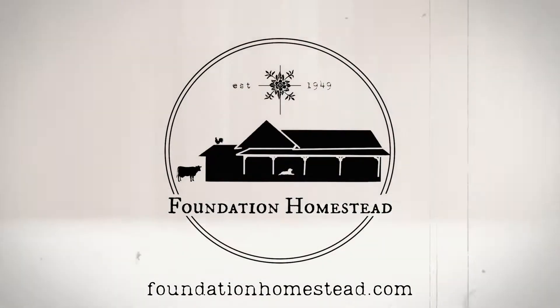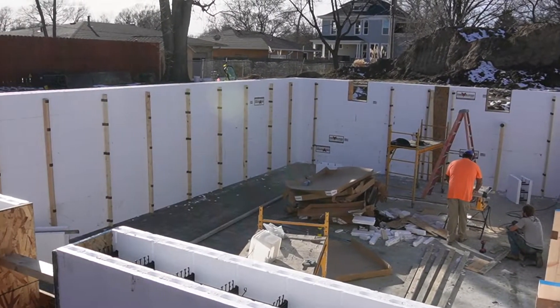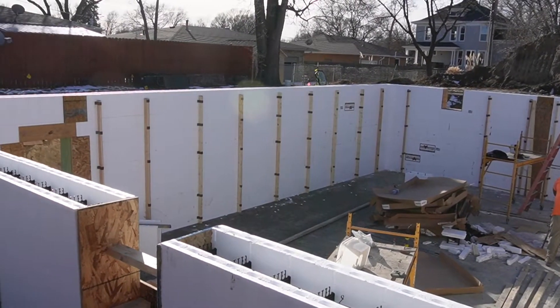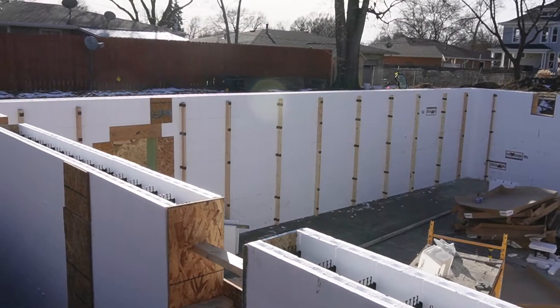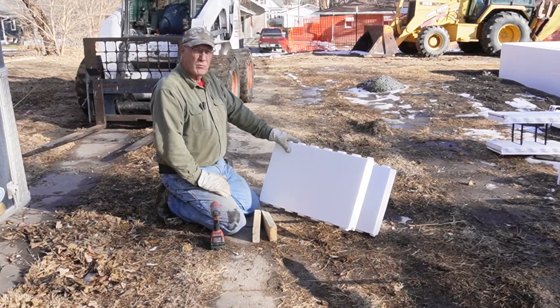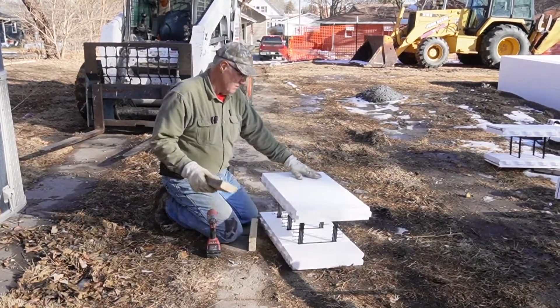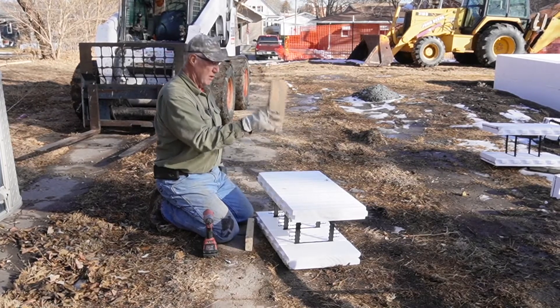Stewardship is everything. I just wanted to show you how we do our bracing. We use 2x4s and we stand them up on our wall.